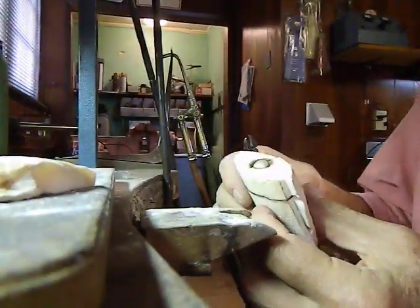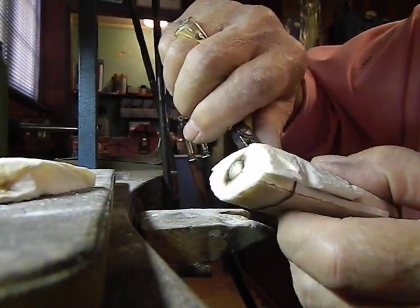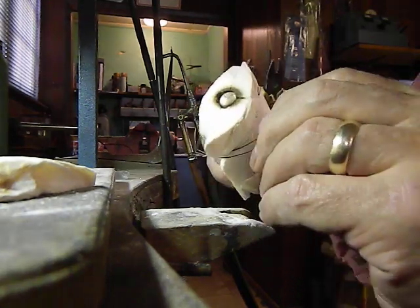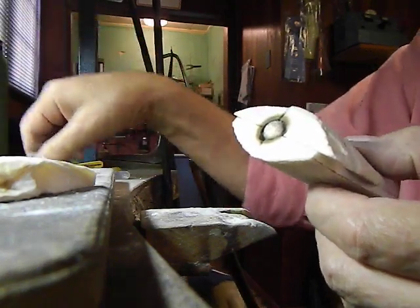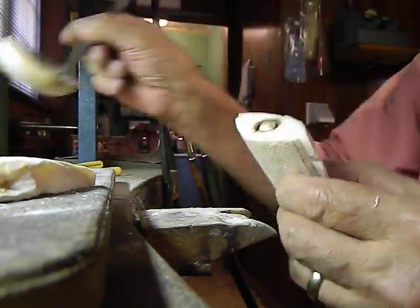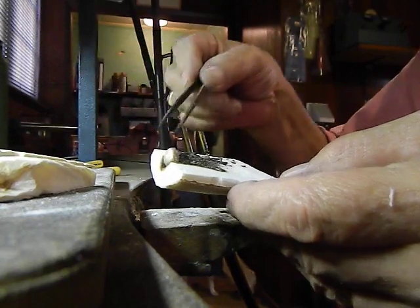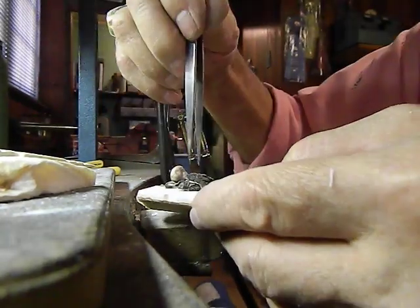This is a cuttlefish casting, and no matter whether it's gold or silver the principle is the same. Now that I've pressed my piece into the mold, the metal has been melted and poured in there using the crucible, and now we'll see what we've got. There's the burnt out part, and it looks like we've got our piece.